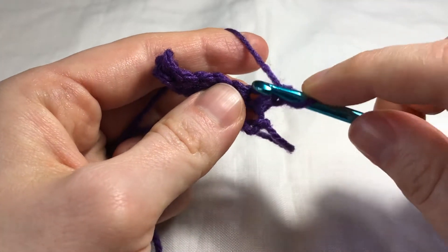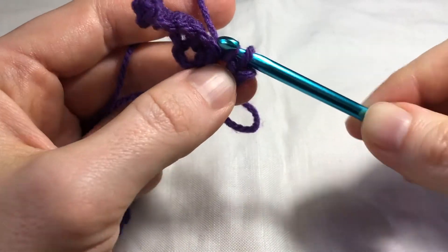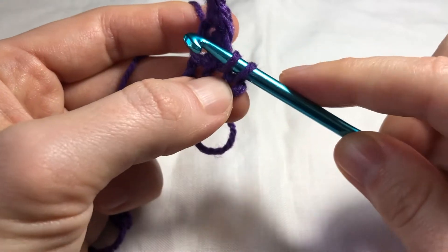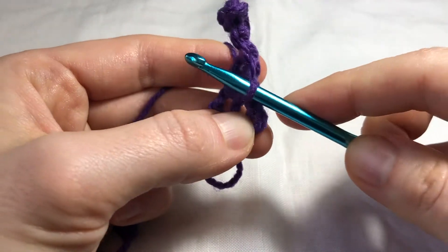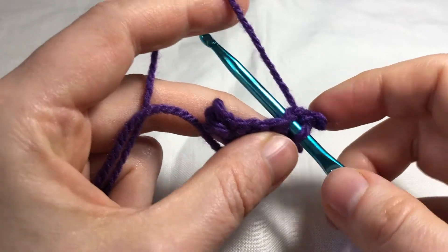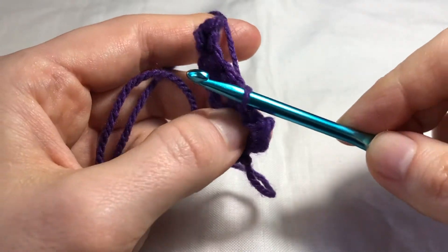To slip stitch, we insert our hook into the stitch, yarn over, and pull it through. Then pull the first loop on the hook through the second loop. We insert our hook into the next stitch, yarn over, pull it through, and pull the first loop through the second loop.